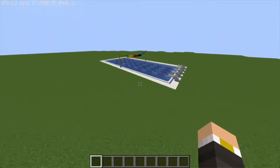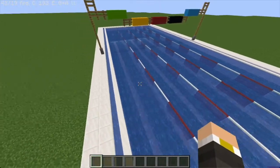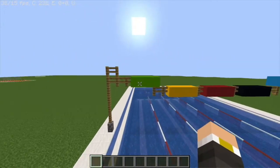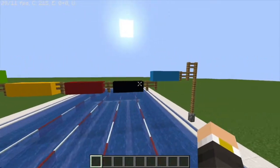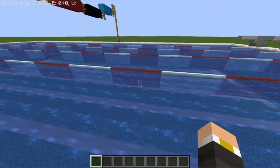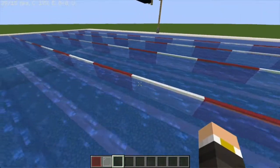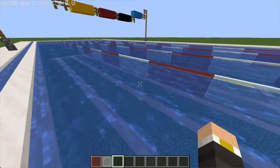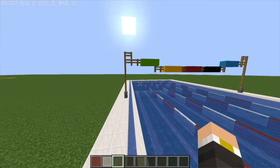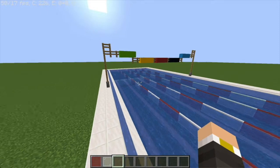Finally moving on to the biggest one I made — it is an Olympic-sized swimming pool. I say Olympic size because this is actually 50 meters long, perfect for Olympic standard. I'm upset that Tokyo 2020 isn't happening but hey, 2021 should be fine. I also want to mention the use of red and white stained glass for the lane dividers, and I did them 3x3 because if I was doing every other one the sizes just didn't match for such a large pool — the 3x3 felt like the perfect size comparison.